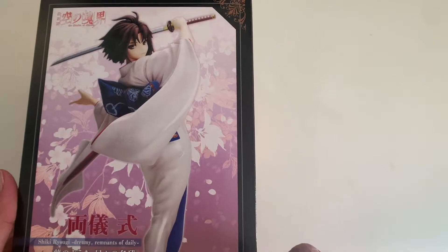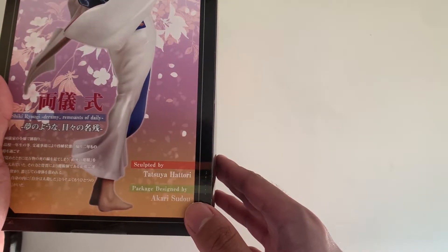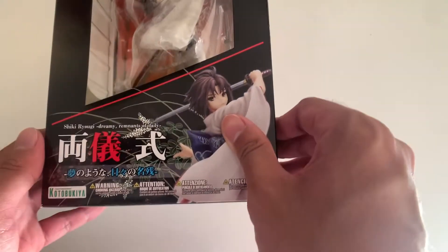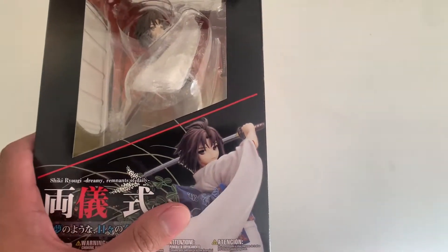The back features a photo of the figure, sculpted by Tatsuya Hattori, and package design by Akari Sudo. And like I said before, this figure is distributed by Koro Bukia. And let's get into the opening.